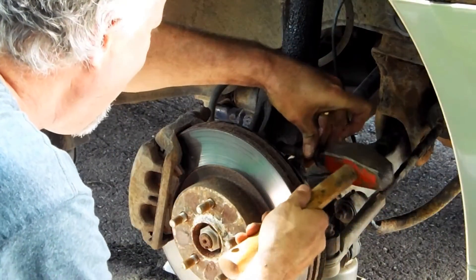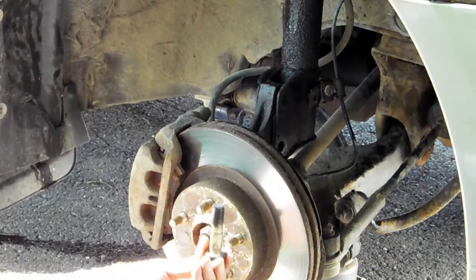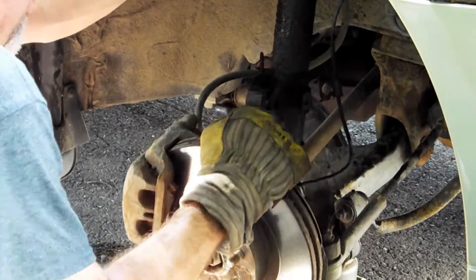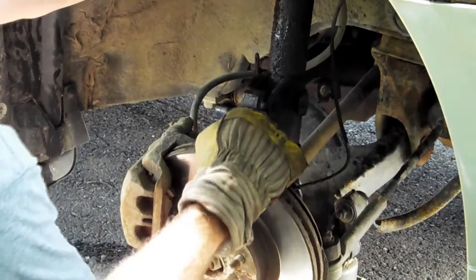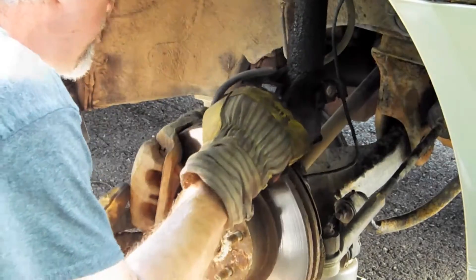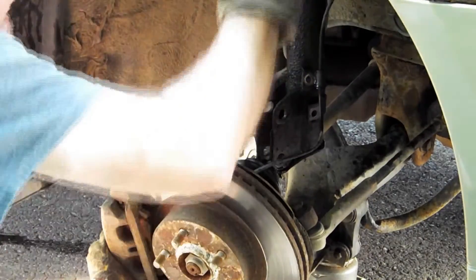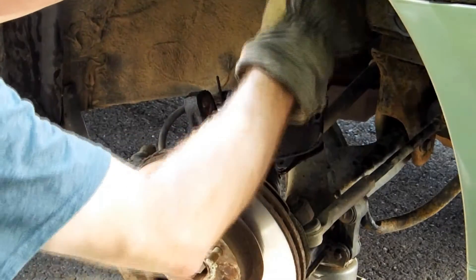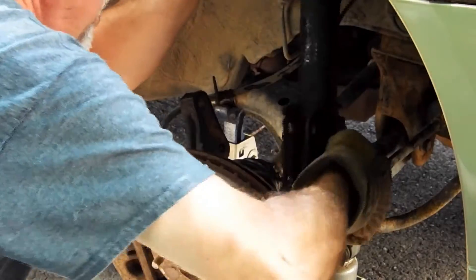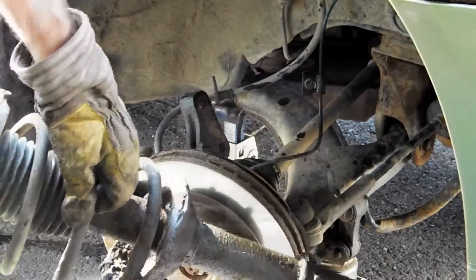I just need something to punch this bolt out. There we go - it should come right out. Being careful with the axle here - don't want to tear the boot. There we go. Now let's get this oily beast out of here. Let's get it under the ABS wire - what a mess.